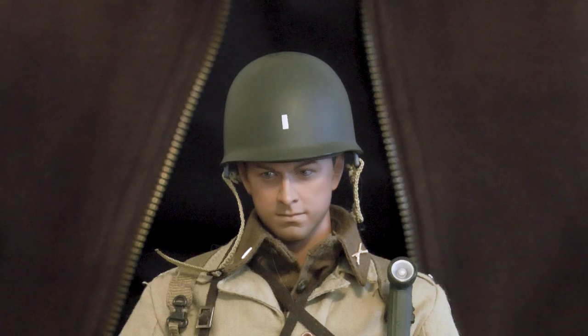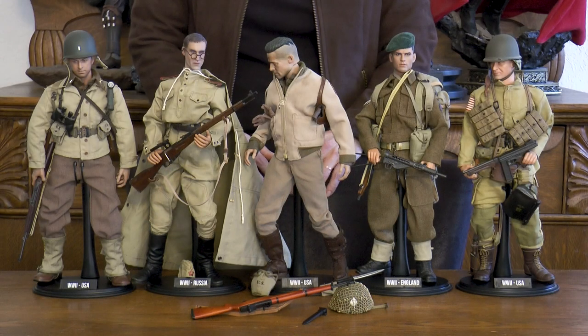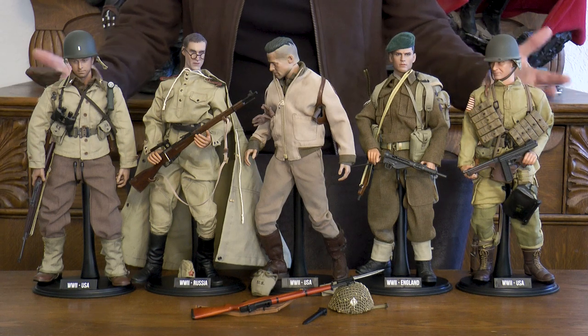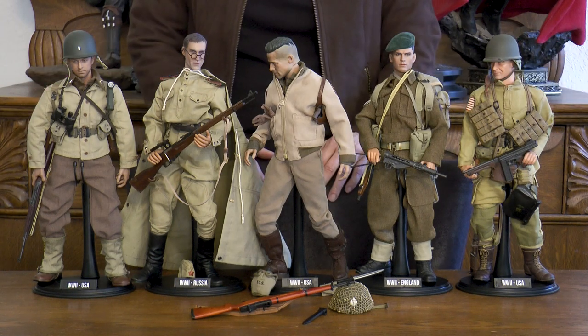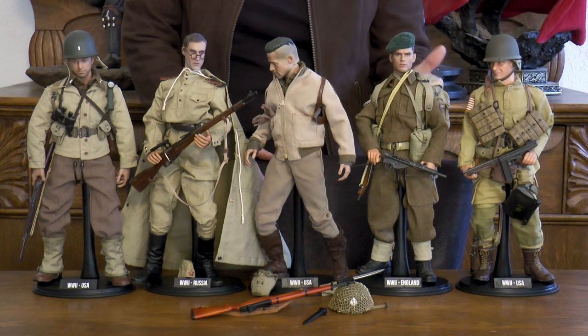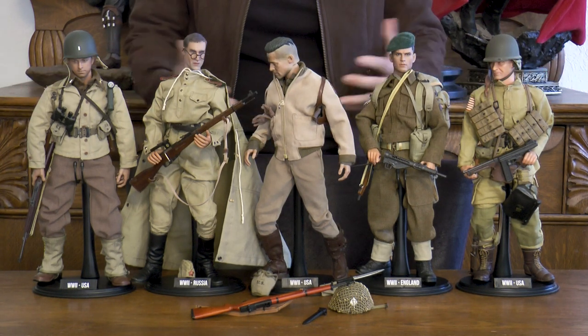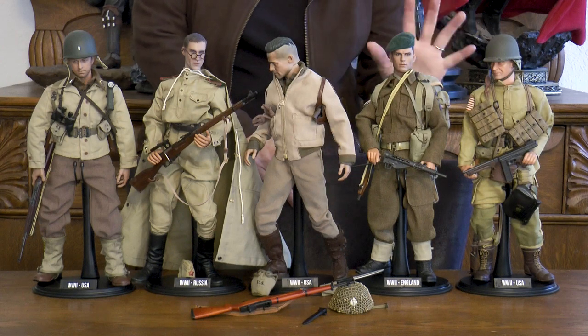Here is a wonderful close-up of this first lieutenant's face. Here is a final look at our figures from World War II Allied Powers. If you've liked what you've seen, please give us a thumbs up and hopefully subscribe to the channel as well. Thank you everyone, and take care.